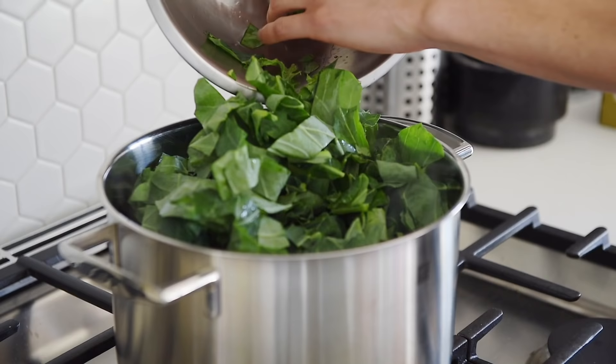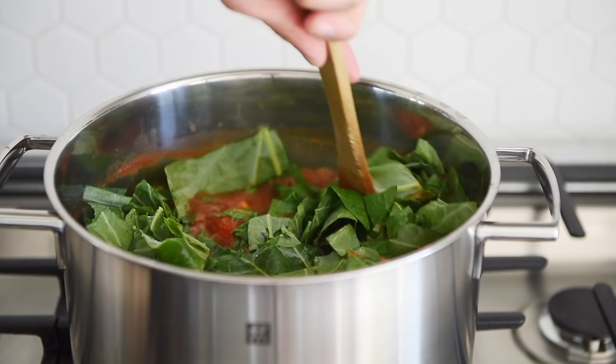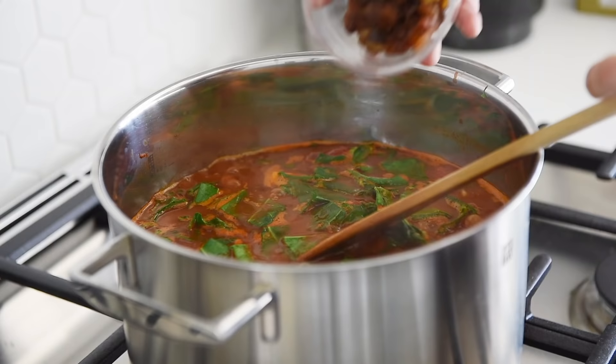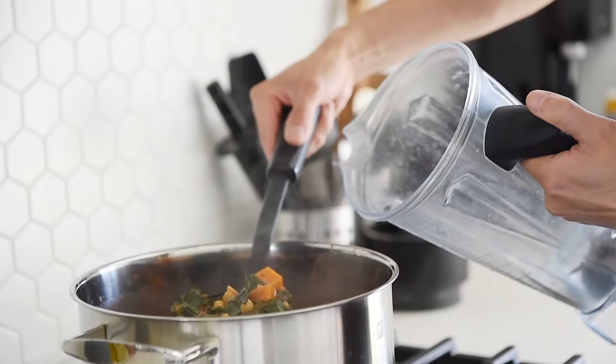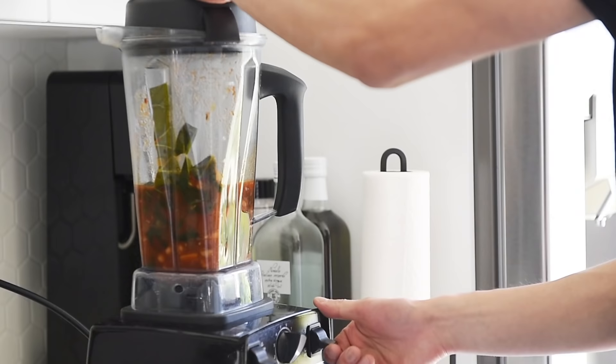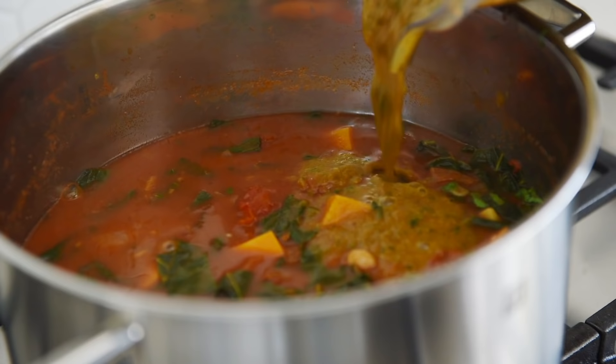Add the greens. This part is optional, but I really enjoy it — about a quarter cup of sweet dried raisins. Transfer three cups of soup into the blender and blend on medium-high. Pour the blend back into the soup, give it a good stir, and it's done.